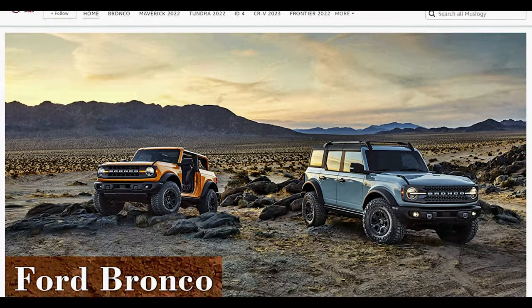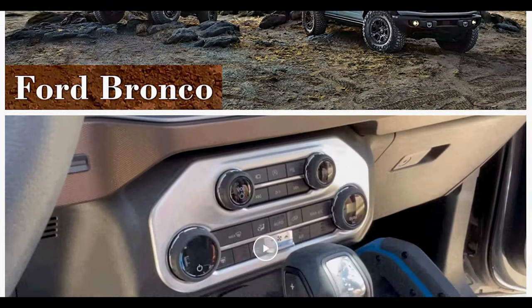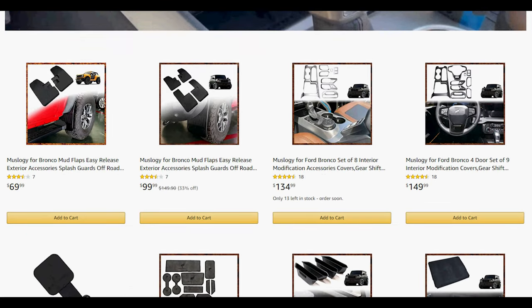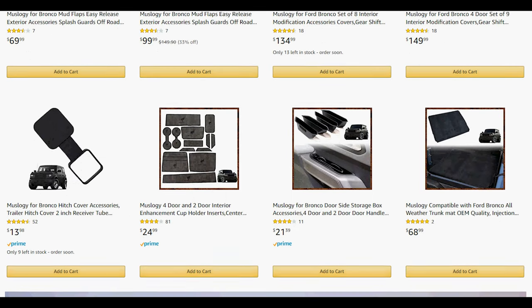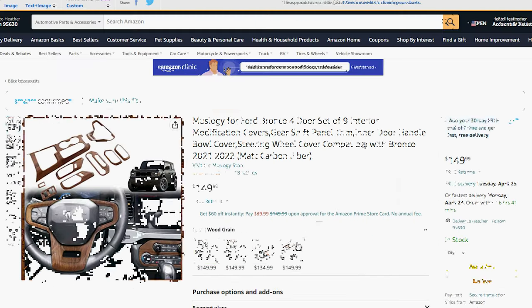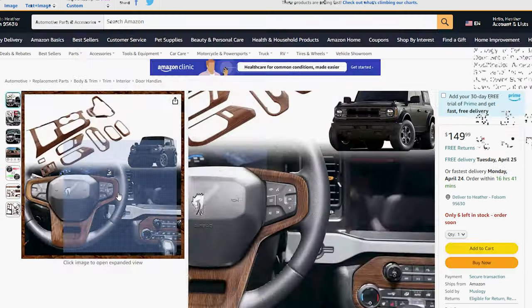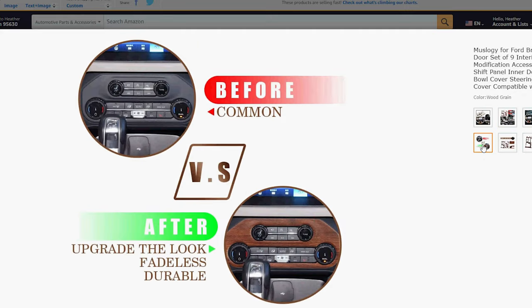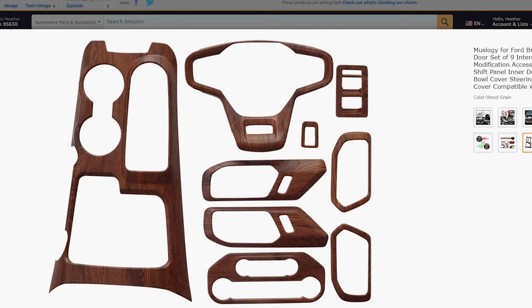I was approached by a company called Muslagy — I don't know how to pronounce it. Anyway, they wanted to see if we'd try out their woodgrain trim covers in exchange for a video review and some pictures. It's always fun to do something like this and not tell my wife just to see her reaction. And I was pretty sure I knew what that would be, so I said this should be fun, so what the heck, why not?